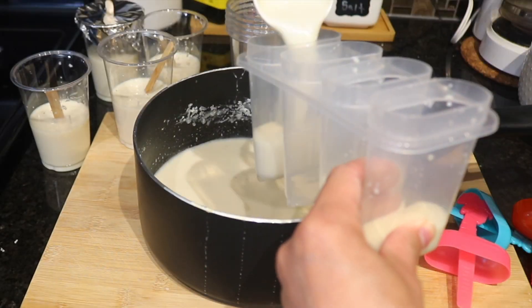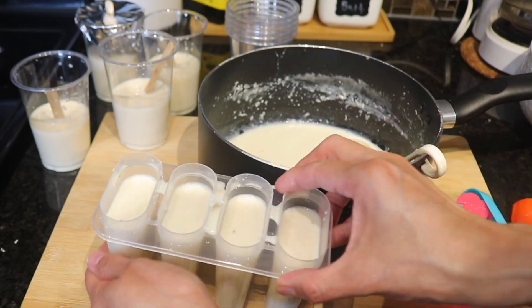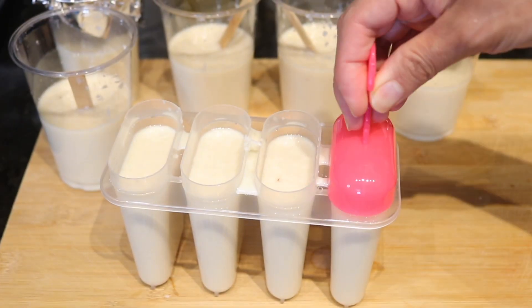Once you fill all of them up, take them to the freezer and leave them there for about six hours or until they are frozen.